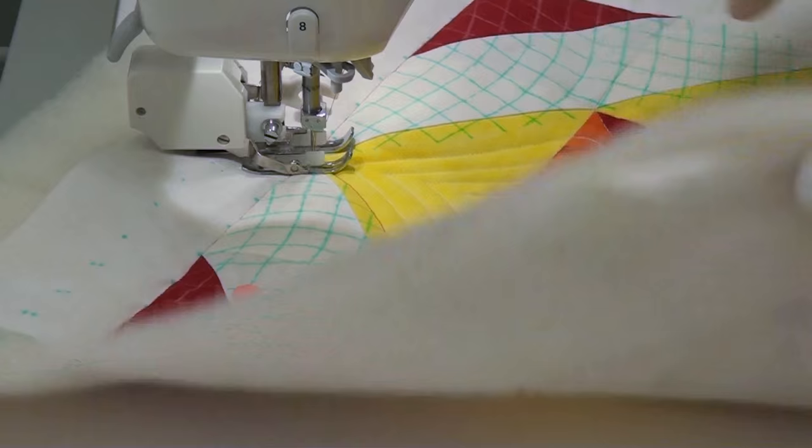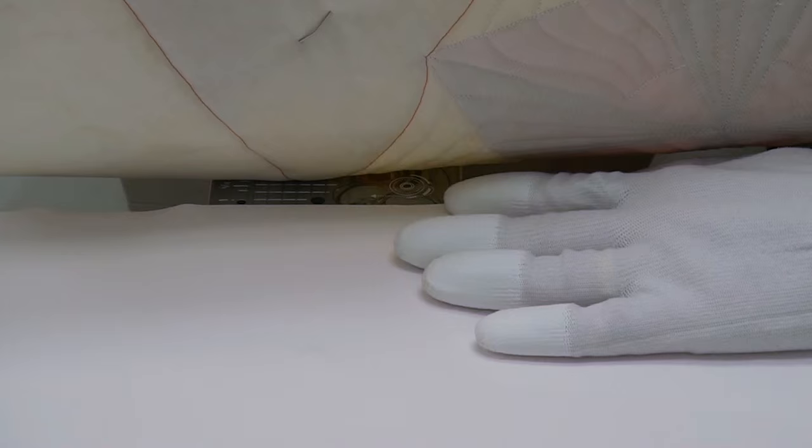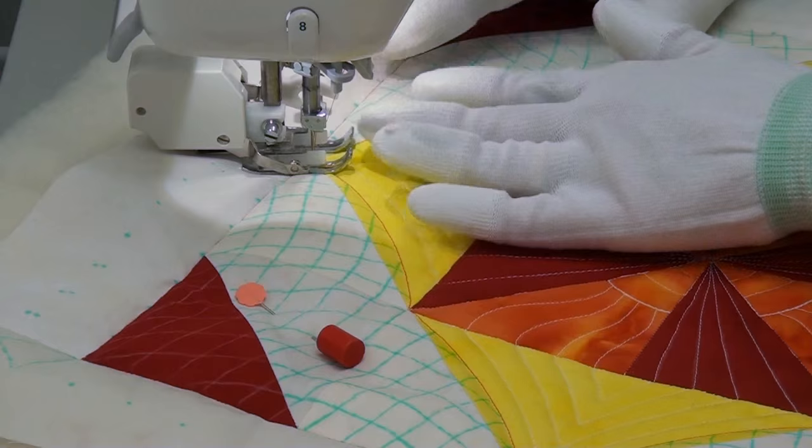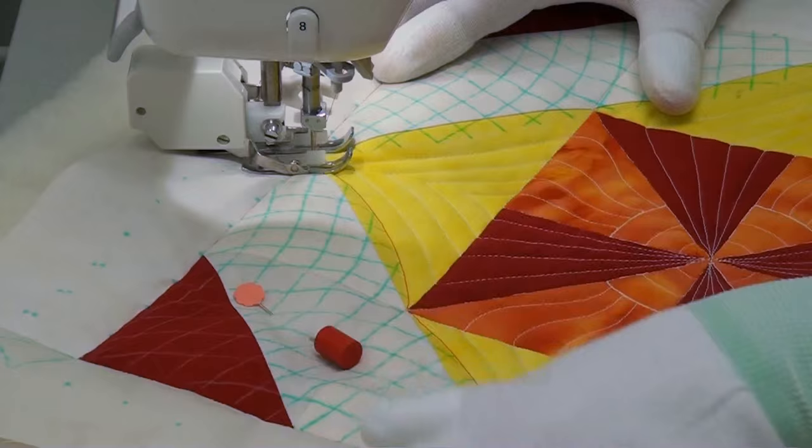Because we're using the feed dogs, we need to move our supreme slider. I've moved it so it's still close to the quilt but off the feed dogs completely — that's simply to protect it. If it were underneath, the feed dogs and the walking foot combined would squish it, rip it, or stitch it to the back of your block, which would be ugly. So make sure to shift that off.